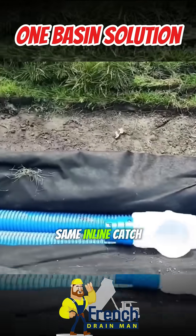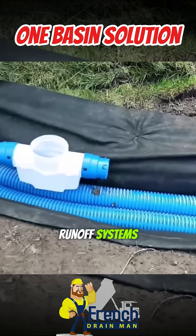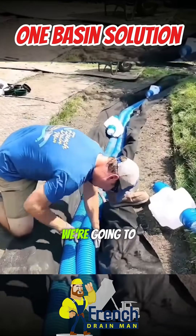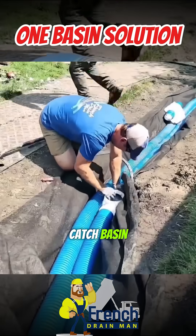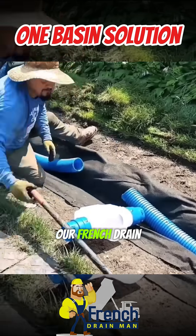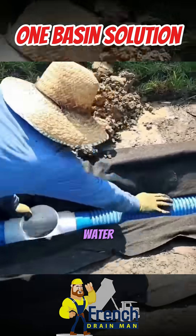We're using the same inline catch basins that we use for our roof runoff systems and just doing a slight modification. We're going to put our six-inch grate on this inline catch basin to take in all the bulk water, all that surface water, and then our French drain will take in all the subsurface water.